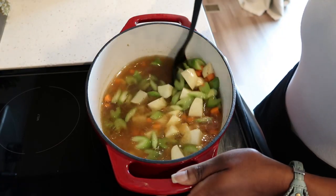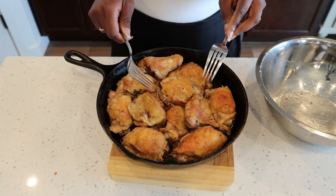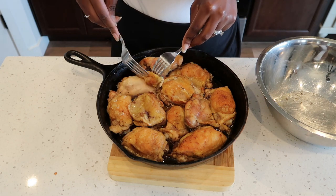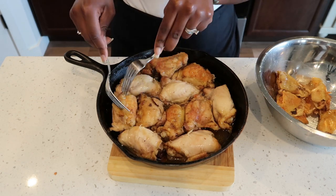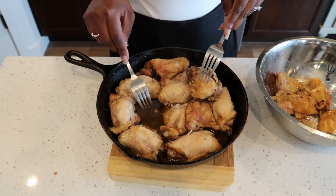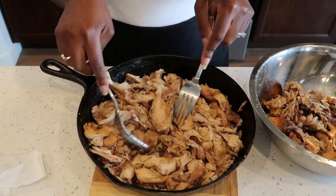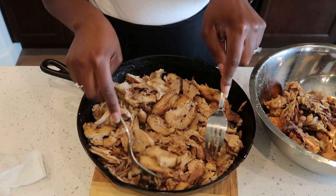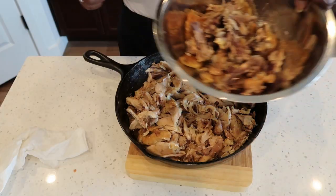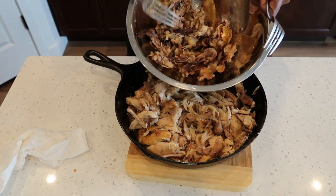After adding in our broth, we are going to add our chicken to it. This is how my chicken looks after an hour of baking. I'm going to remove the chicken skin and bones. As you can see, there is also some chicken broth in the bottom that I will be keeping. I still have chunks — they are not fully shredded. You can also use the skin and bones to make your own chicken broth if you'd like.